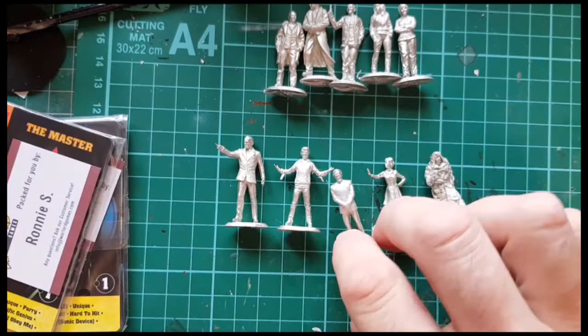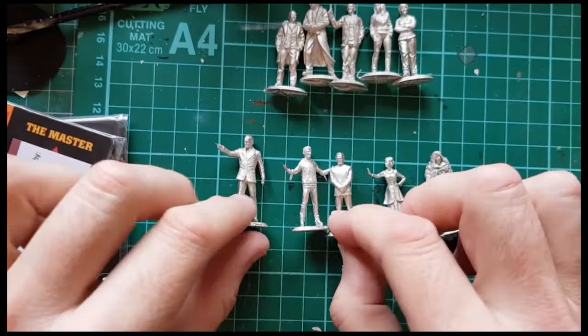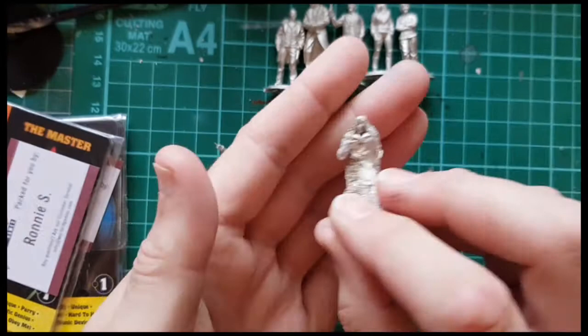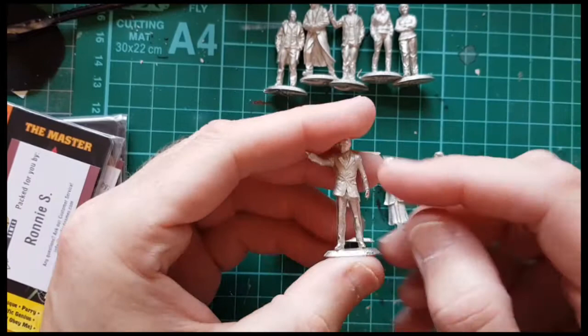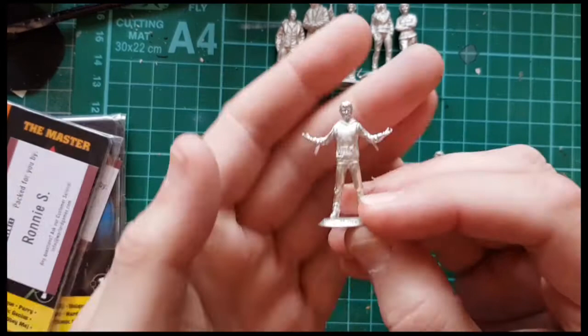So we do them in order. We've got the Third Doctor era Master, Roger Delgado. Excellent sculpt — you can see it's him. That'd be a good one to paint. And then you've got the sort of burnt-up Master from Deadly Assassin. Lovely texture on that — that'll take washes really well. Then you've got Anthony Ainley. You can see that it is the two different actors. He's in his suit, so I think that's probably from Planet of Fire.